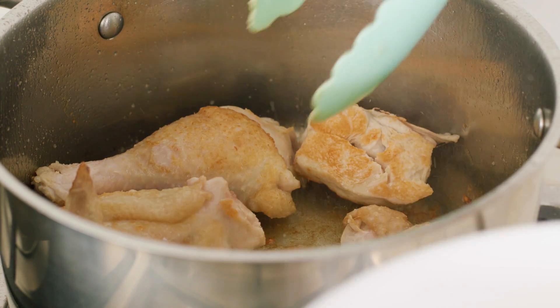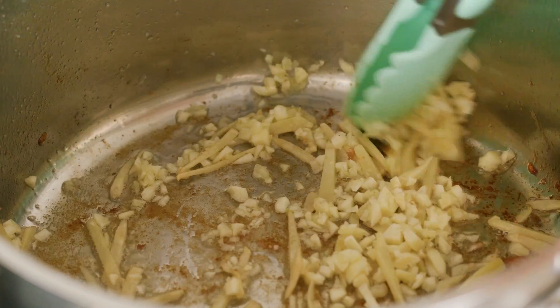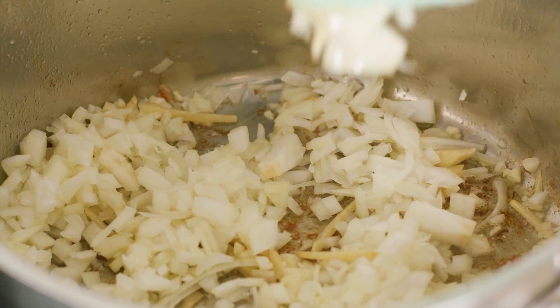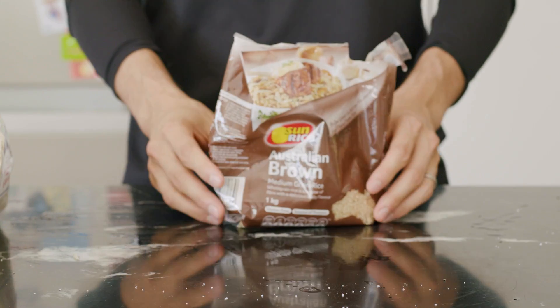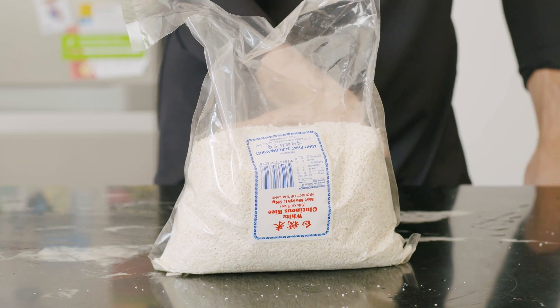Once nicely browned and tasty, take your chicken out and cook down your ginger and garlic until nicely colored — we're going for a nice burnt caramel color. Then go in with the onions. One key thing for this recipe is to make sure to use glutinous rice. Glutinous rice makes a huge difference in texture, and I also like mixing in different types of rice. Here I have half brown rice and half glutinous rice — glutinous rice gives the texture, and brown rice gives a nice nuttiness.